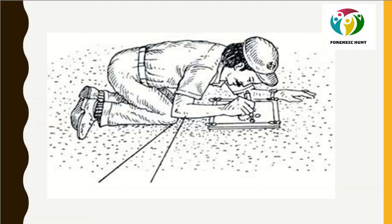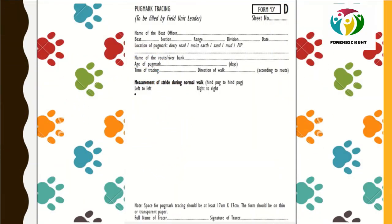Hold the sketch pen to allow free movement and trace the outline of the pad and all four toes onto the glass surface. Once tracing is done, a Form D is filled by the beat officer with details including: name and position of the beat officer, range, division, date, location of the pug mark (duty road, moist earth, sand, mud, or PIP), name of the riverbank, and estimated age of the pug mark.